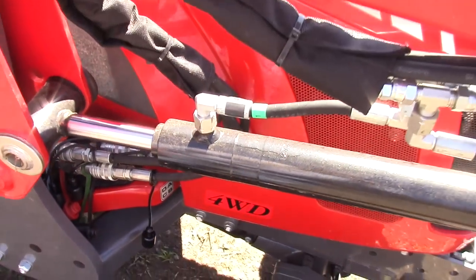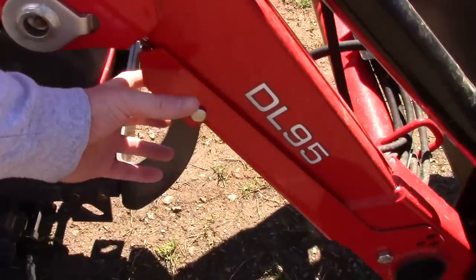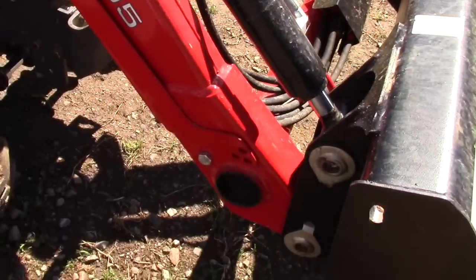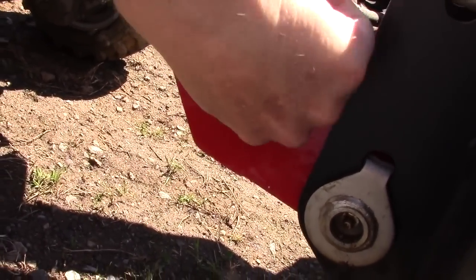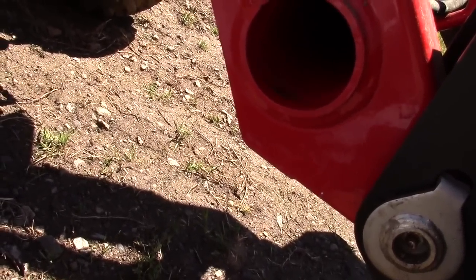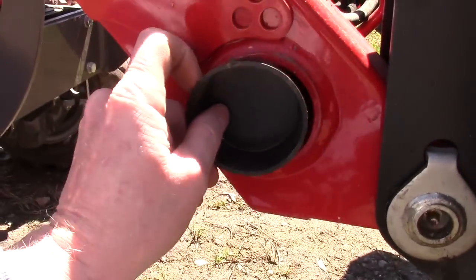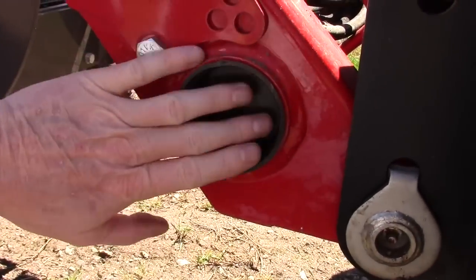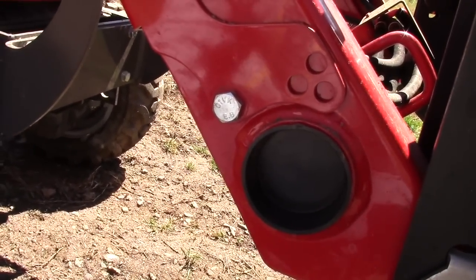The front end loader comes off really easy. Basically you remove these pins. Your stands are here — you release those and let those down. They do have a little storage area; those covers come off easy enough if you needed to put something in there. On my old tractor, this is where I kept my stick to move the backhoe — when I was sitting in the backhoe seat this is where I put my pedal stick. I haven't had to use it on this one because you can pretty much walk this tractor with the backhoe.